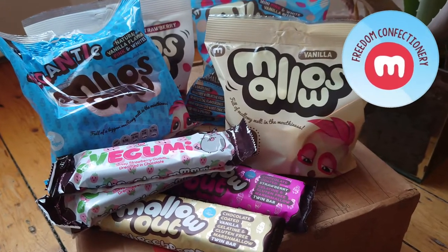This episode is brought to you by Freedom Confectionery. Hi and welcome to today's edition of gluten-free and vegan. What are you going to eat?